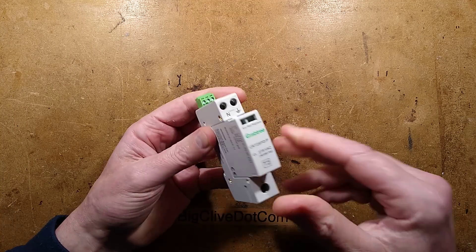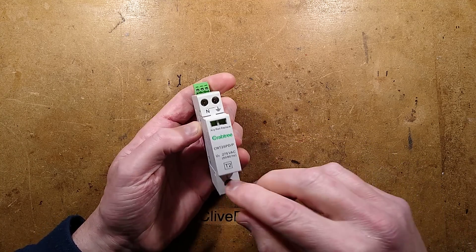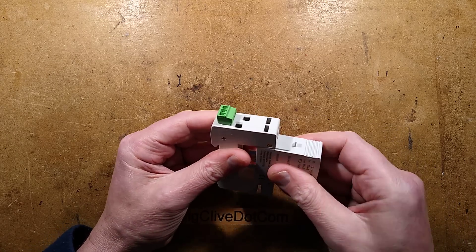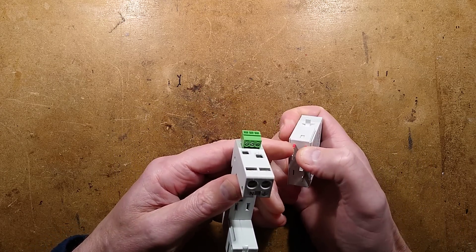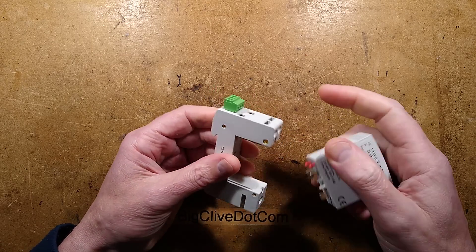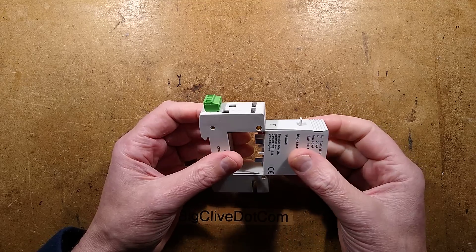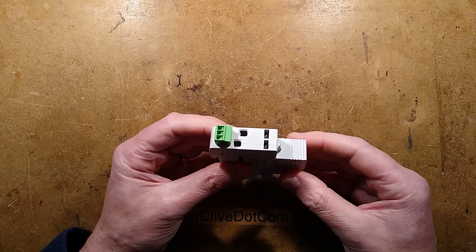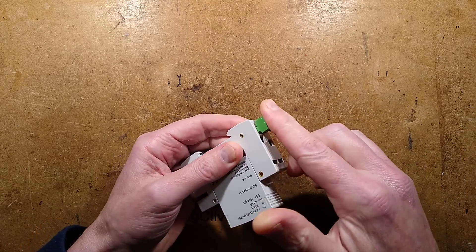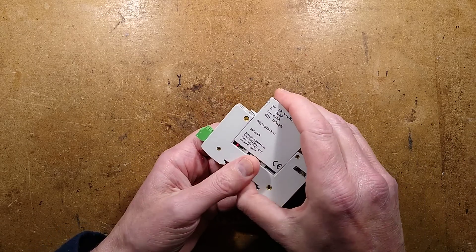This one is interesting because it's double pole - it protects from live to neutral and earth. It also has this feedback mechanism, and at the bottom there are little pins that stick out through holes. It will actually tell you if the unit has been removed or if it's tripped. I can hear a slight click of micro switches when I put this in, and this can wire into a feedback system that warns you when the protection has failed, which is quite useful.